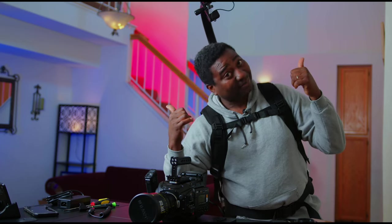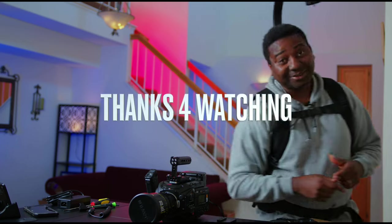Now let's back up. Don't forget to like, subscribe, comment. See you, bye!